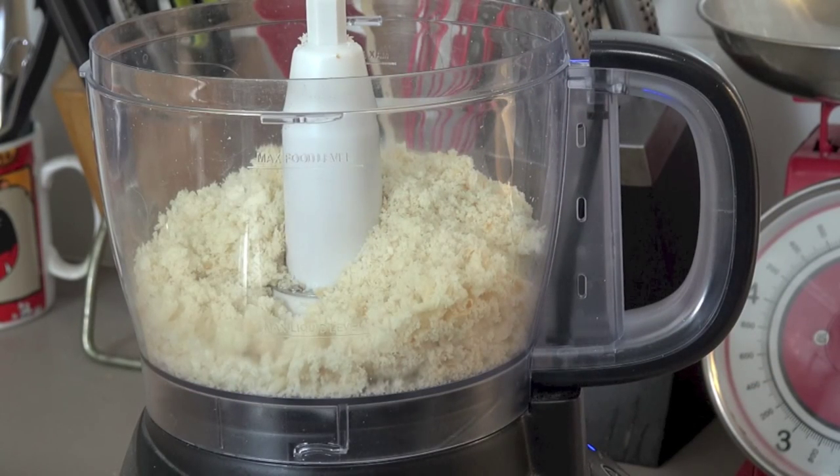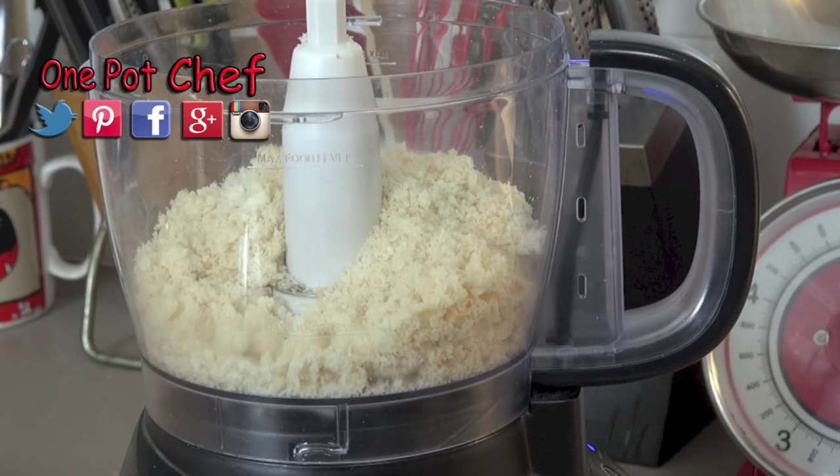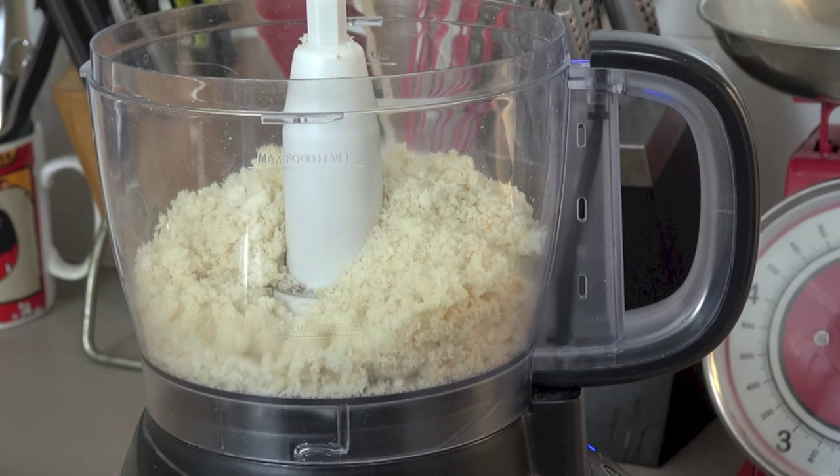To make our easy fish cakes, first we're going to need some breadcrumbs. Now this is just some fresh breadcrumbs — don't use the store-bought dried stuff, we want fresh breadcrumbs. So about four or five slices of sandwich bread; we're looking for two and a half cups of breadcrumbs.